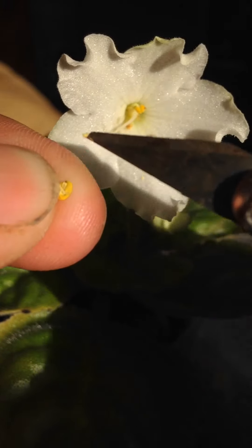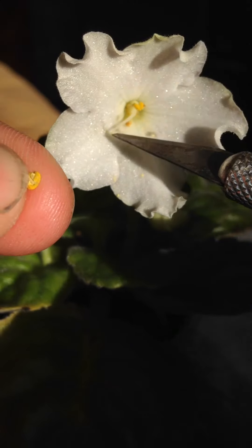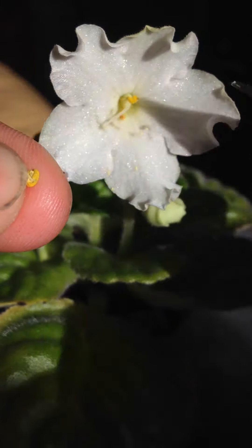So now you just take the fresh pollen and you transfer it directly to your blossom. And that's it.